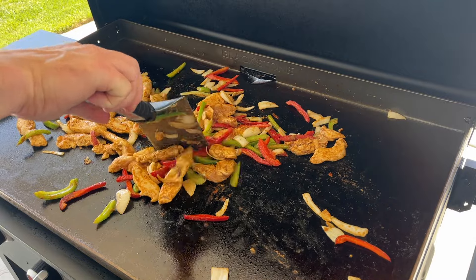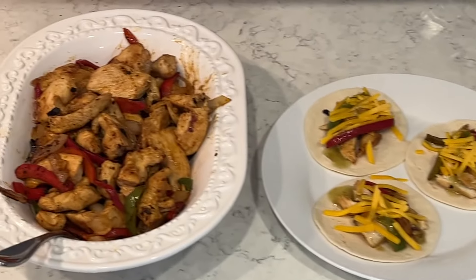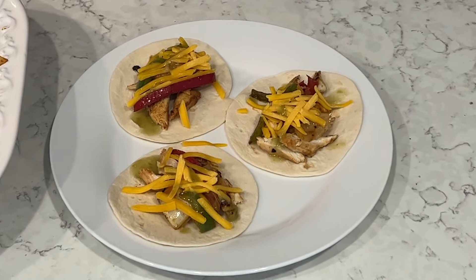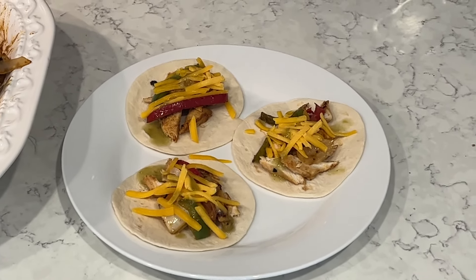These chicken fajitas are on repeat — we do them at least every couple of weeks because the kids just eat it all up. They are super good on low carb tortillas with a little bit of cheese.